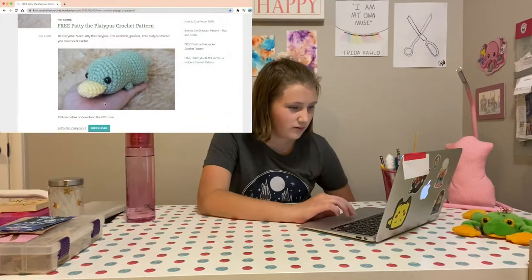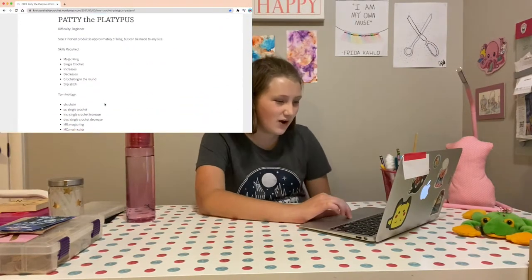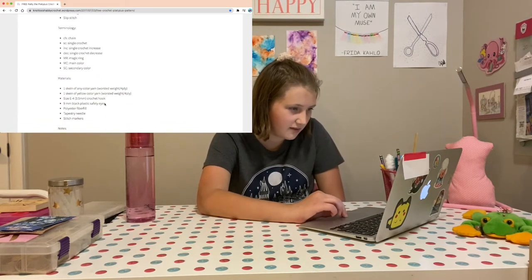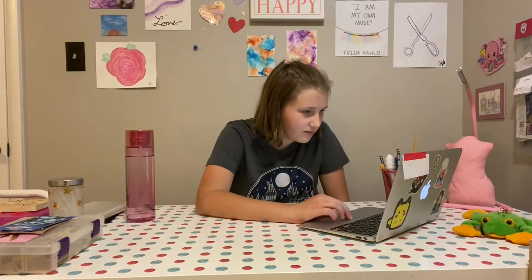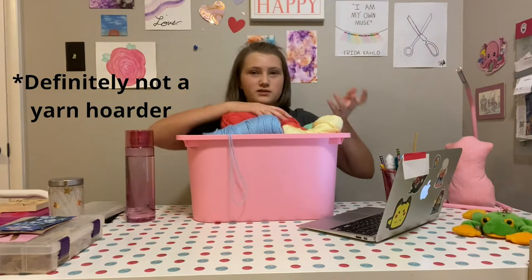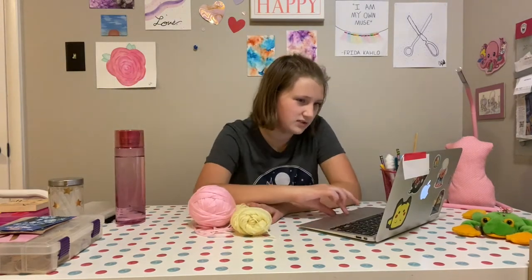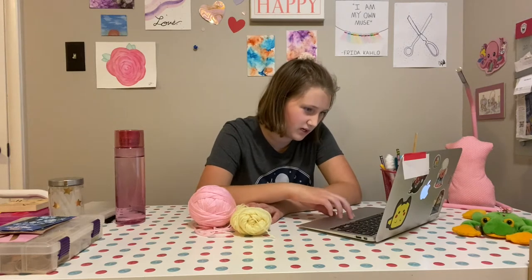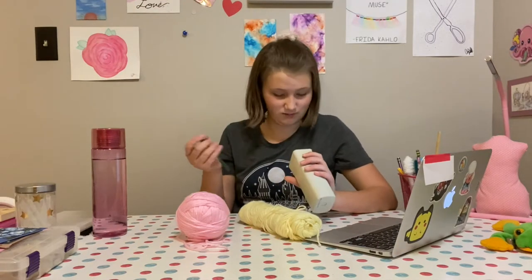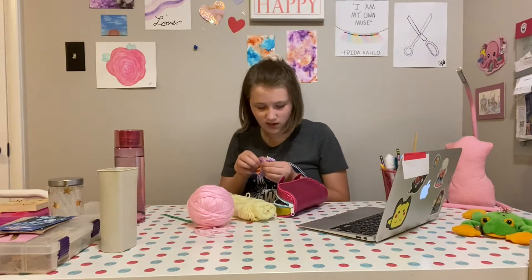I found this one which I think is very adorable — it's a platypus. I'm going to start with that one because it looks pretty fun, and I think I know all these stitches, so that's good. Let me pick out some yarn. I brought two containers of yarn, and I'm just going to assume it's going to be enough. We're going to do a four millimeter hook — we're just living on the edge here. I'm excited, I think this will be a cute one.